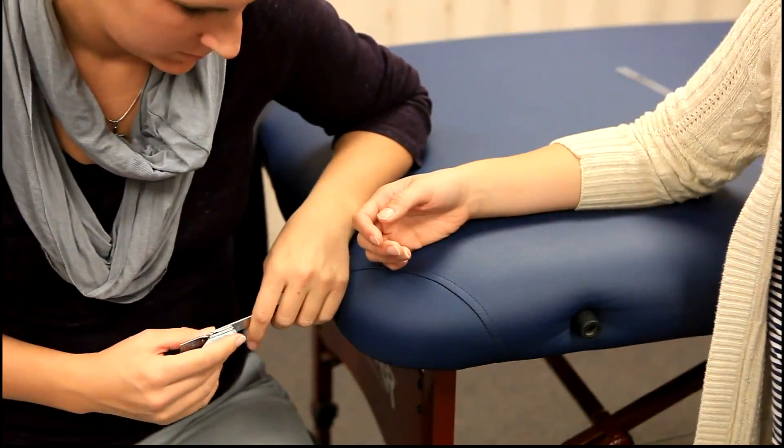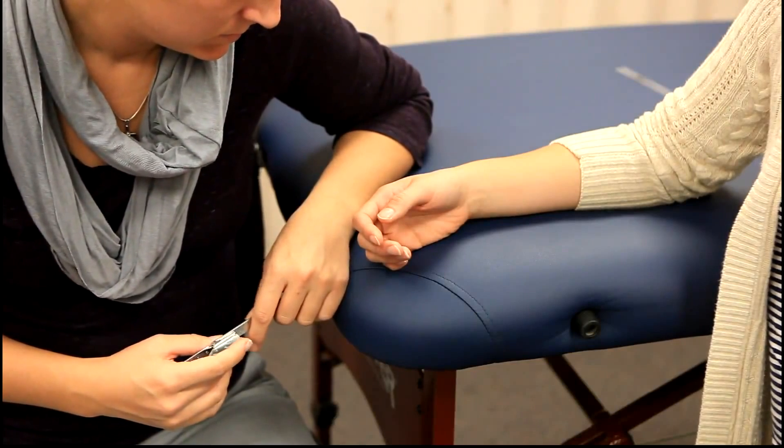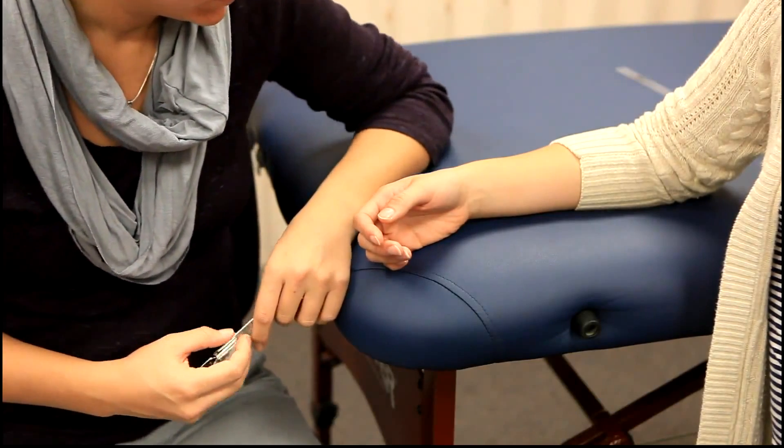We are now going to be demonstrating finger MCP extension. The normal range of motion is 0 to 45 degrees.